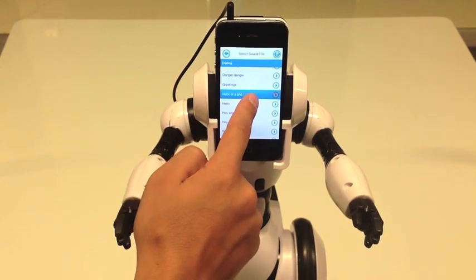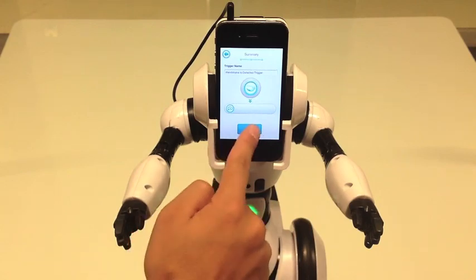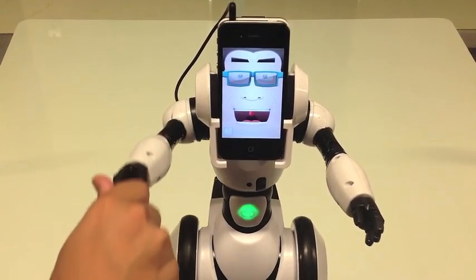Once I select my reaction, I press the forward arrow in the top right corner of the screen. Then I hit the check mark, and I'm all set. That's one heck of a grip you got there.